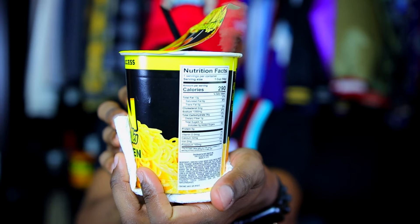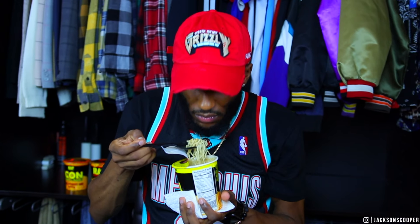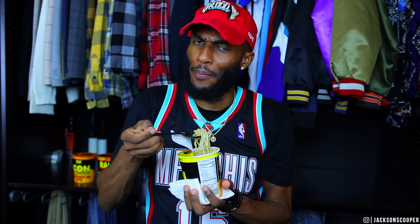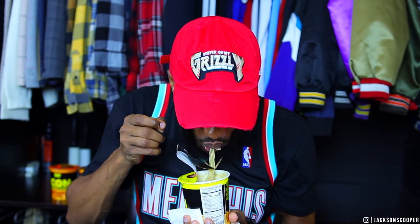Fresh out of the microwave and this thing is extremely hot. You can see the steam coming from the top of the cup. The noodles have like corn in it and a whole bunch of stuff. It has a peculiar smell to it — this smells like an old cafeteria, like in school. Not a good look. It doesn't taste like that though, so at least we have that one.